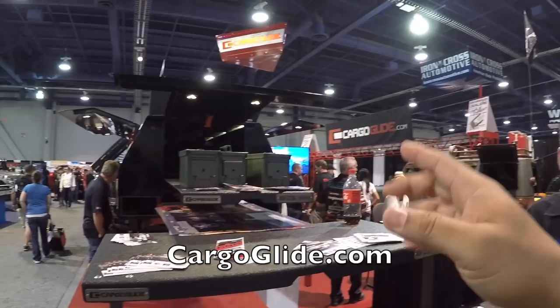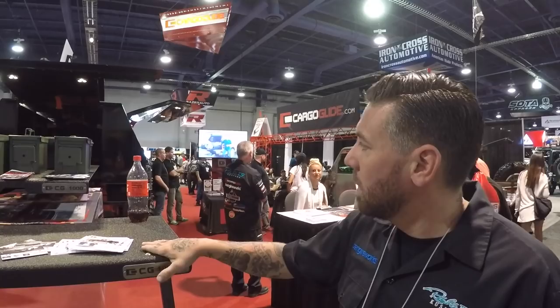What's up guys, I'm at SEMA and I stopped by Cargoglide.com because they have an amazing product. I'm going to let Brian here tell you all about it. Go ahead and introduce yourself to the world and tell us what you've got. Brian Stevens, head fabricator here at Cargoglide.